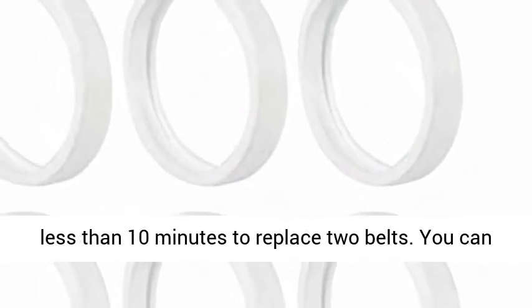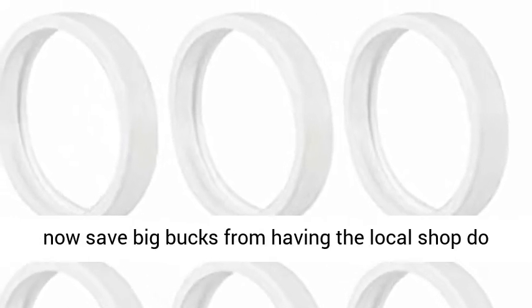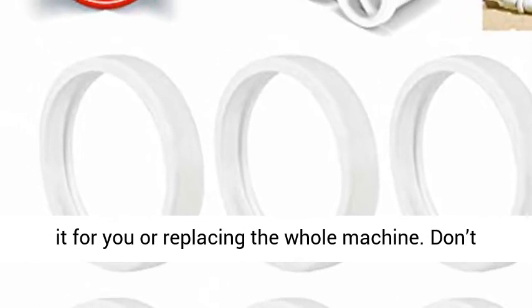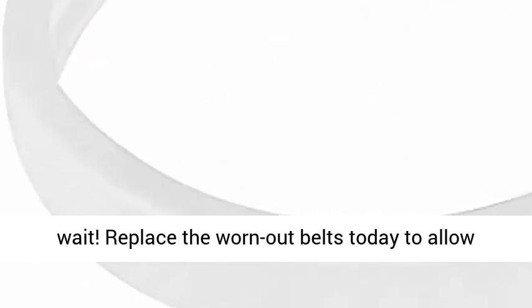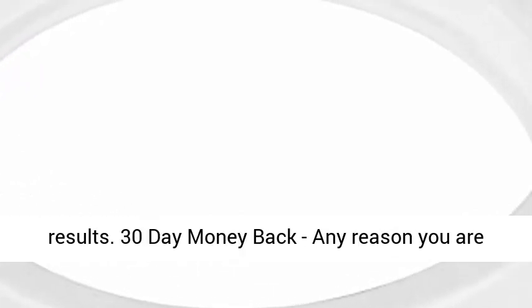Easy installation — no special tool required. It takes less than 10 minutes to replace two belts. You can now save big bucks from having a local shop do it for you or replacing the whole machine. Don't wait — replace the worn-out belts today to allow your pool cleaner to deliver the best cleaning results.